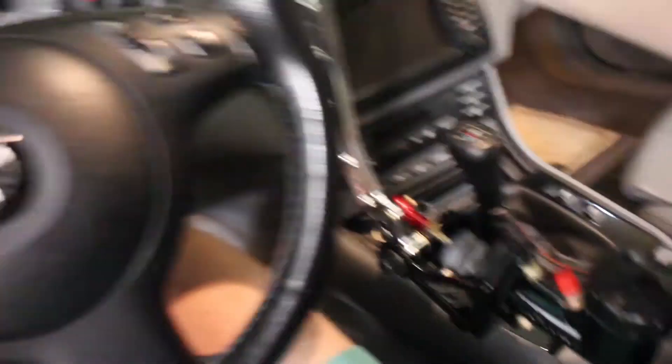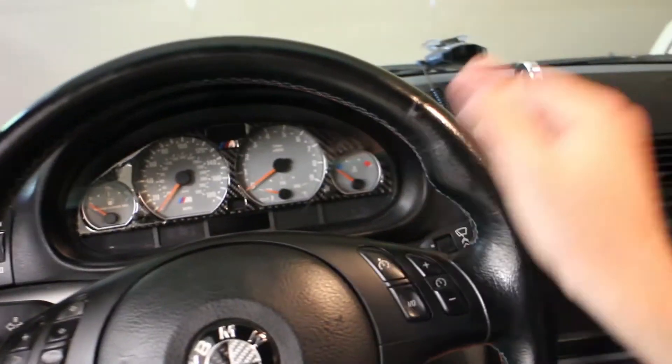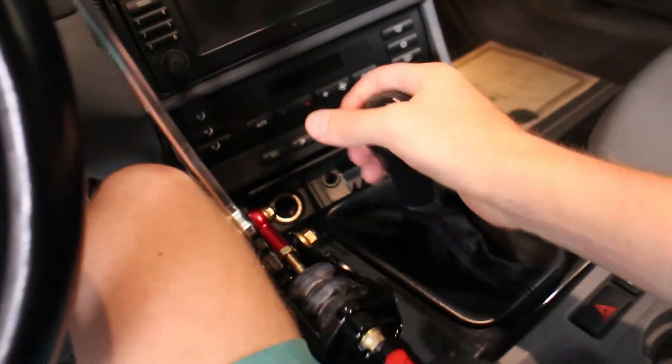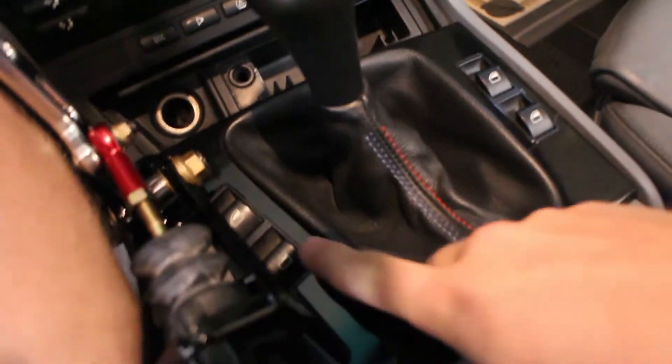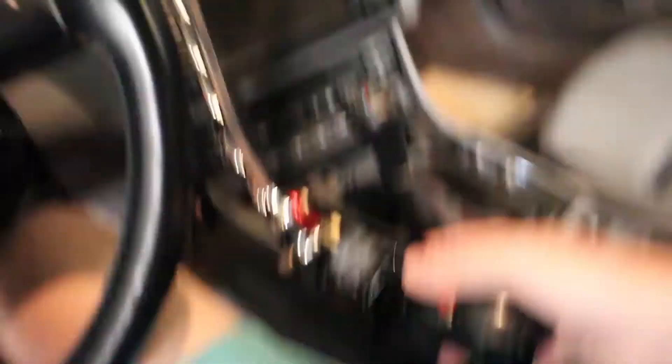All I gotta say is this is gonna be so rad once it's installed. Just look at how this thing sits in the car — obviously it's not mounted right now, but it'll probably sit somewhere right here. You can be driving and just pull it without it affecting the shifter at all. The only thing I'm worried about are the window switches, but I imagine the bracket will sit off to the side of those.